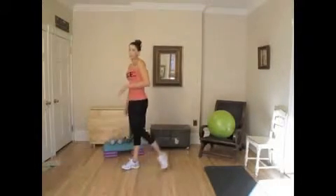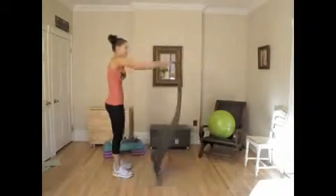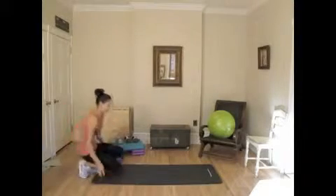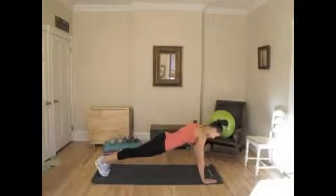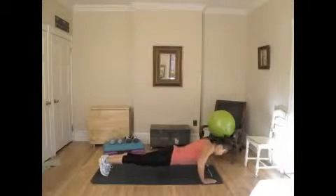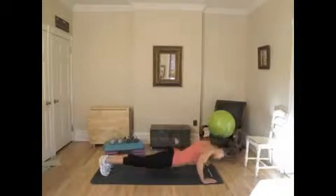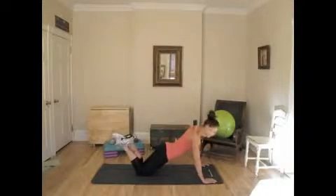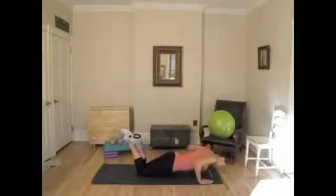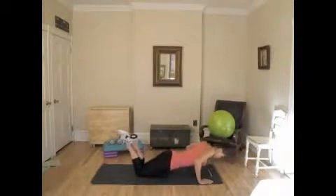One more exercise for your core, and that's going to be just regular old push-ups. Bring your mat out because you might want to do the modified version with your knees on the floor, and I'll show you both. Regular push-up: butt low, back straight, head in neutral position — 1, 2, 3, 4, 5. Or modified, knees on the floor, feet up, back still straight — 1, 2, 3, 4, and 5.